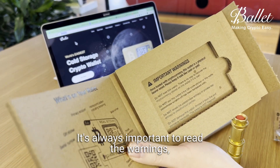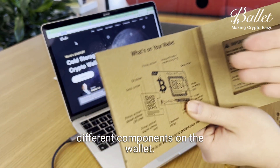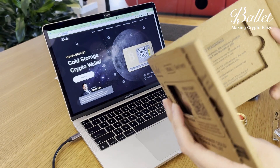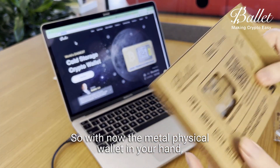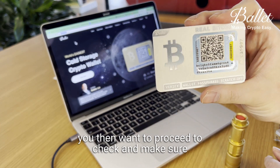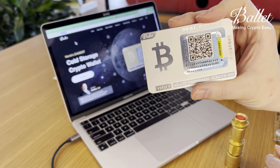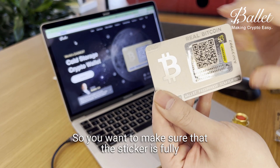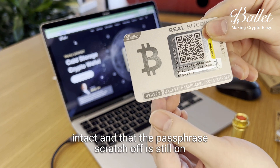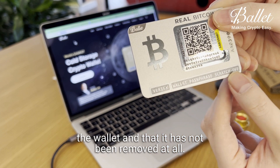It's always important to read the warnings, and you can also learn about the different components on the wallet. With the metal physical wallet in hand, you then want to proceed to check and make sure there are no defects on the wallet itself. Make sure that the sticker is fully intact and that the pass-free scratch-off is still on the wallet and has not been removed at all.